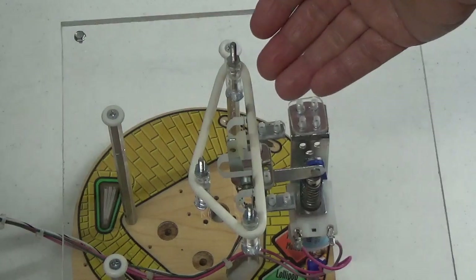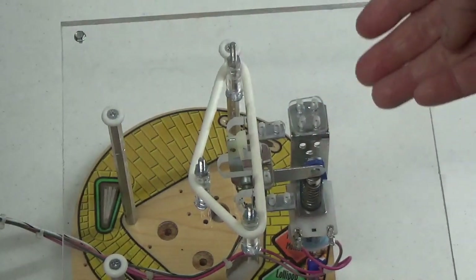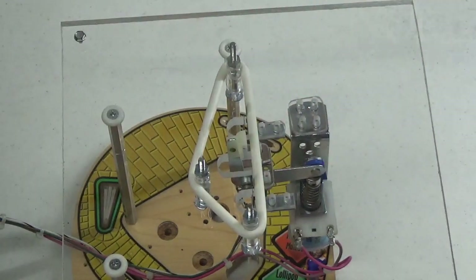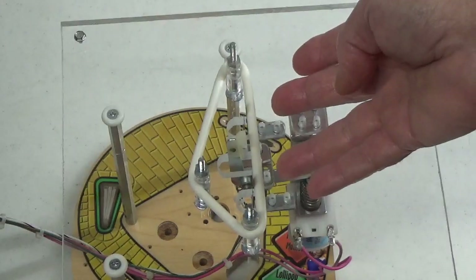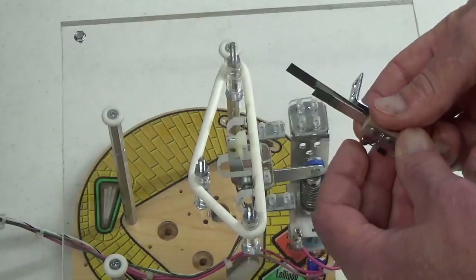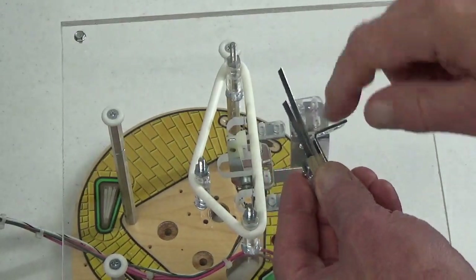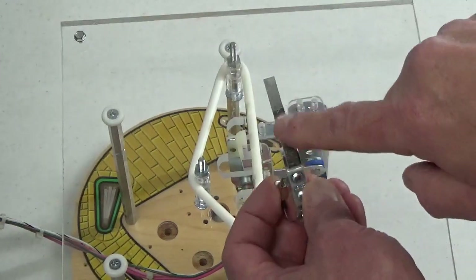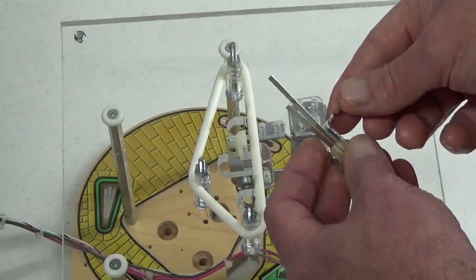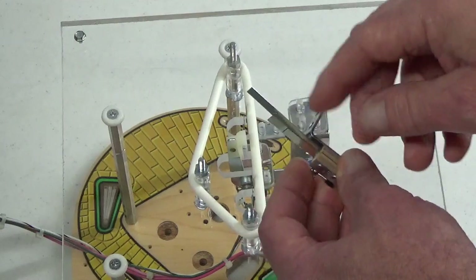Slingshot switch abuse is a real thing in pinball. In trying to make these devices work better, people will use all kinds of tools — or no tool at all — to bend, kink, twist, and mangle these switches to where they can hardly do their job anymore. If you find switches like that, try to return them to how they looked brand new. Take a pair of pliers and make them as straight as you can, make sure they line up with one another so they can make good contact, and then start making adjustments from that straight, flat baseline.